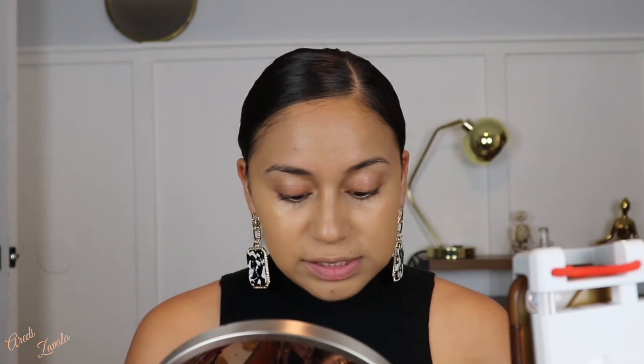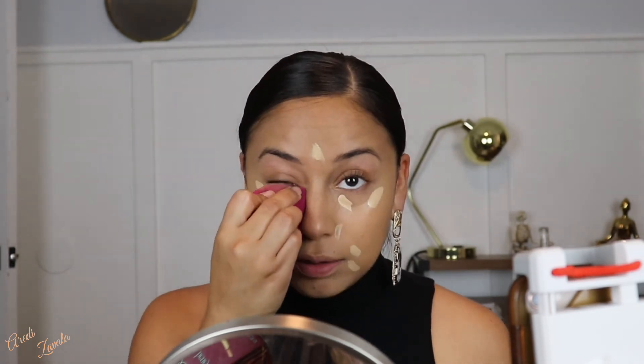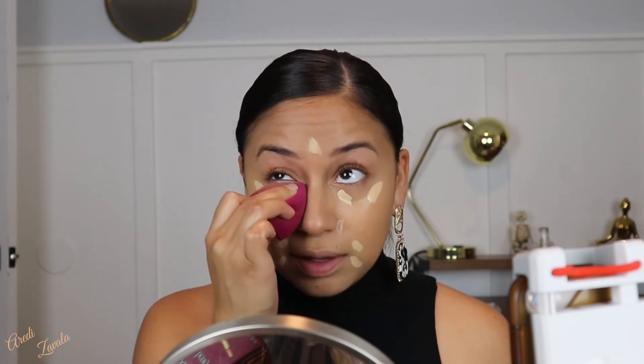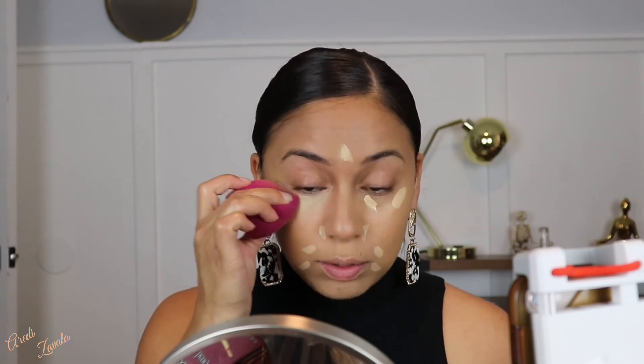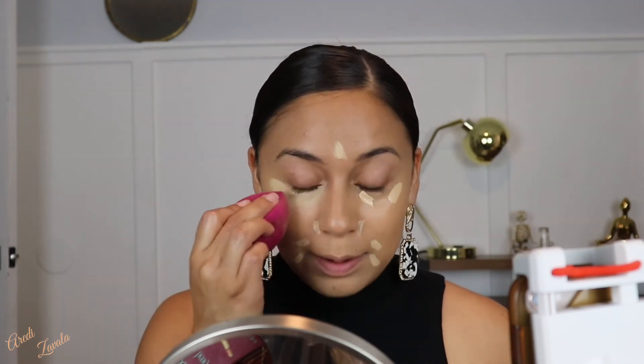For concealer I am using the ELF 26 Hour Camo Concealer — this is my first time using it so I have no comments yet. It's very warm and very light. Some concealers blend into the skin once you start applying them, but this one is really staying true to its color. I think I'm gonna have to add more foundation — but we can make it work. It's very light though.